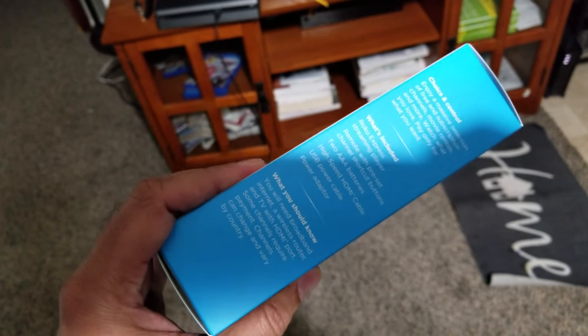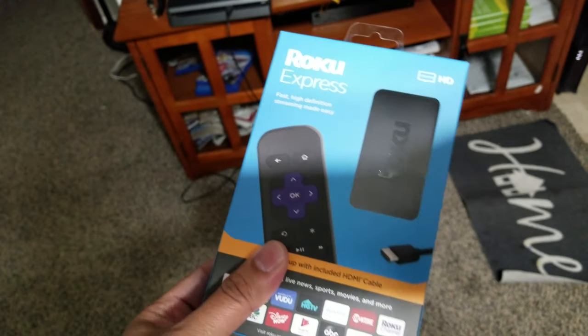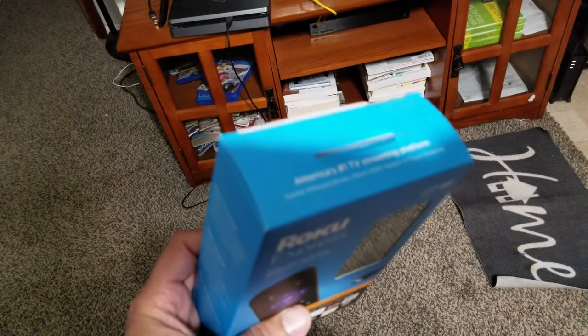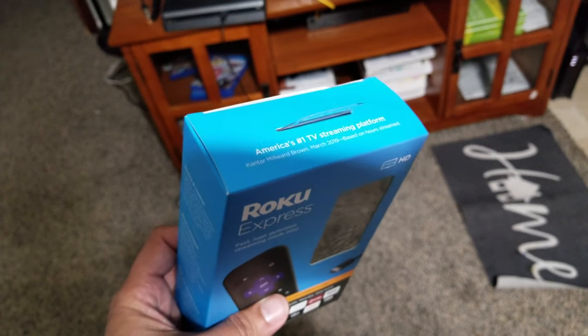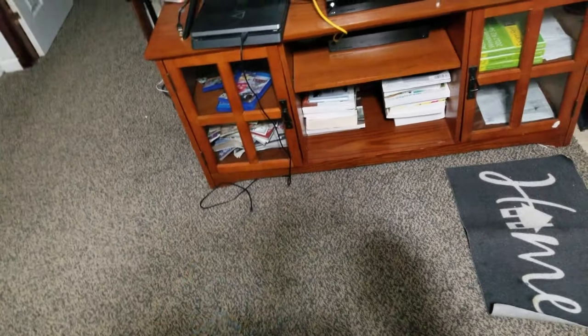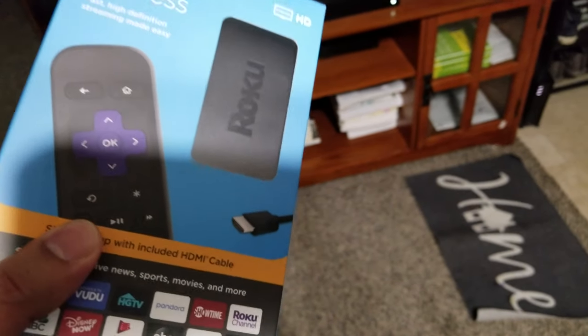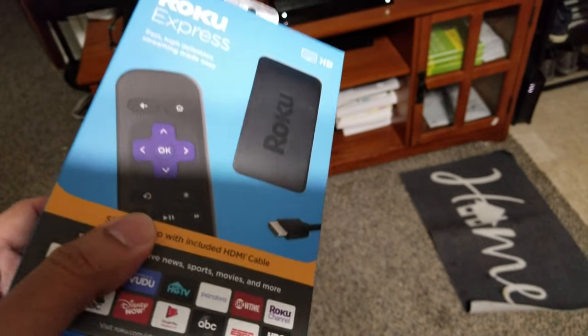I'm hoping this device has an ethernet port and not just Wi-Fi only. I bought it new just to make this video — I might end up giving it away to somebody — but I wanted to make sure you know how to connect it and troubleshoot it so you can enjoy more watching rather than being on the phone with support.